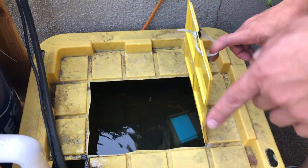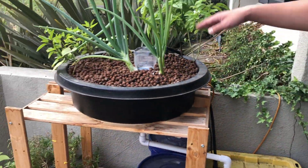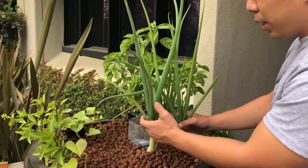After we cleaned up the algae and switched out some of the water, the plants started thriving again. We have some green onion growing right here, big and huge.